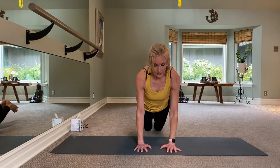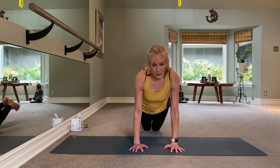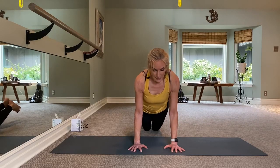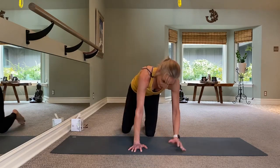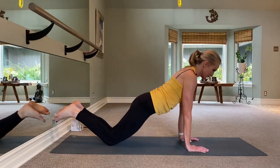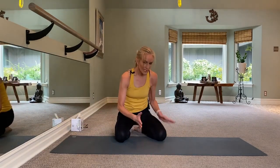Last one will be our tricep push-ups — hands are going to be right underneath your shoulders. You want to think about coming forward. You don't have to come all the way down for this; listen to your body. I would like for you to come down to the point where it's going to be a struggle to come back up — just do six. Squeeze these elbows in, bring it down, press up. Think about coming forward first, then down and up. You're going to look like you're coming forward and down. Three more, two, one — push-up series is finished.